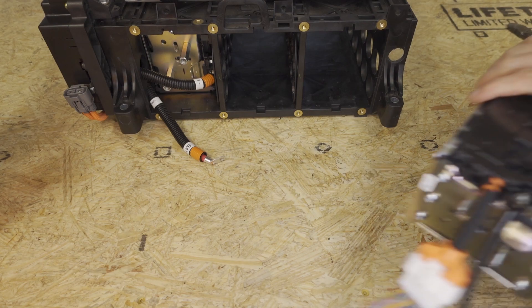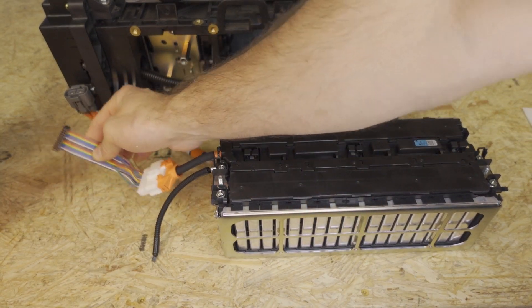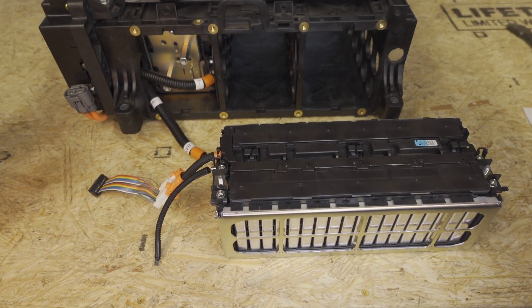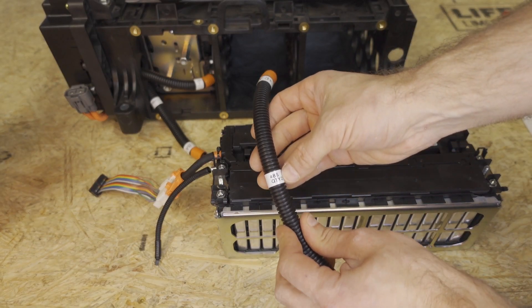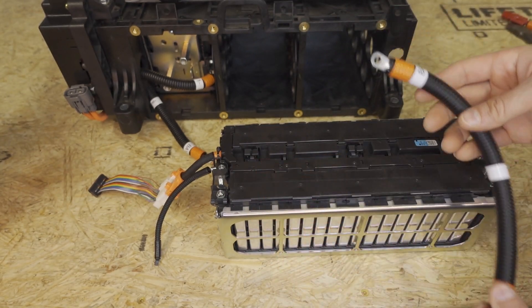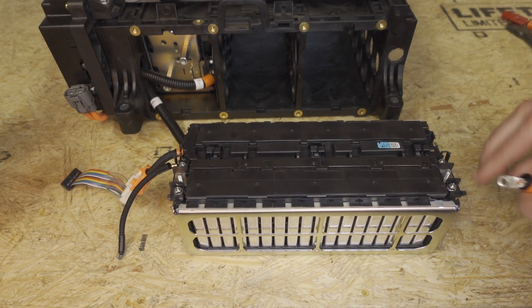Next we're going to take the 18S minus module that has the BMS adapter without the nylon shielding on it. We're going to find the bay 3 positive cable — it says bay 3 and then 48S quantity 2 18S minus, and it has a red Anderson connector on it. We're going to attach this to the positive side which we've marked previously.